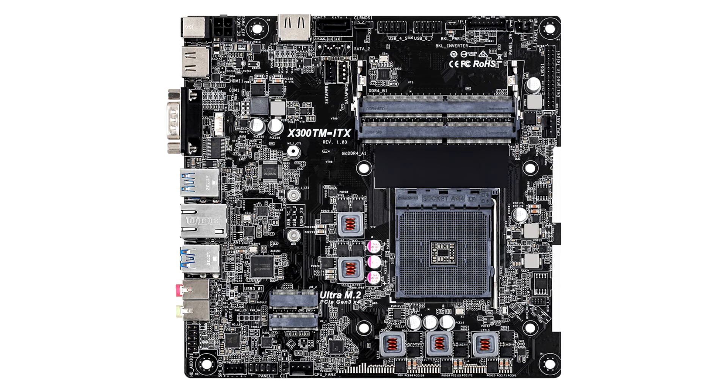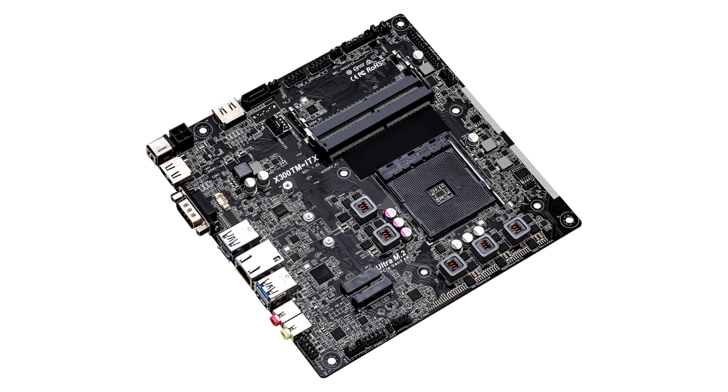The storage capability is comprised of a single SATA connector and a single M.2 2280 slot. On the rear there are three USB 3.2 Gen 1 Type-A ports, with two internal USB 2.0 headers for expansion.